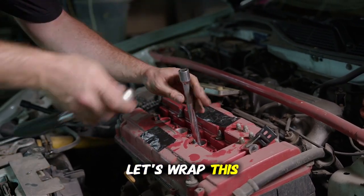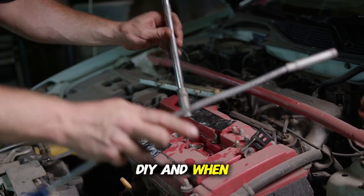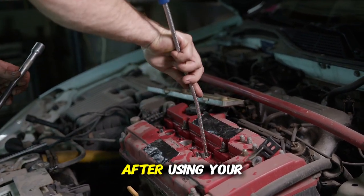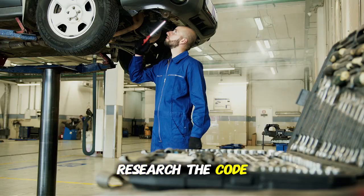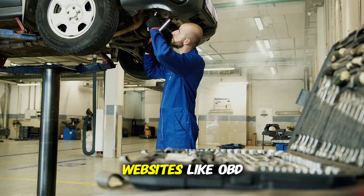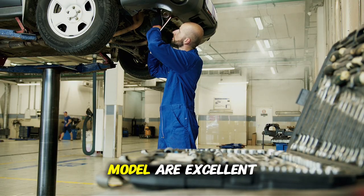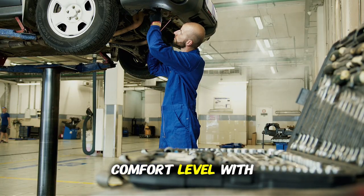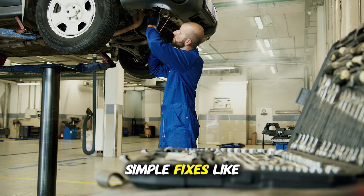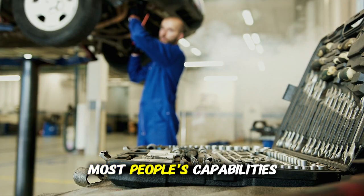Let's wrap up with a real game-changer: knowing when to DIY and when to seek professional help. After using your scanner to read the code, first research the code thoroughly — websites like obdcodes.com and forums specific to your car model are excellent resources. Second, assess your comfort level with the repair. Simple fixes like replacing a gas cap or spark plugs are well within most people's capabilities.